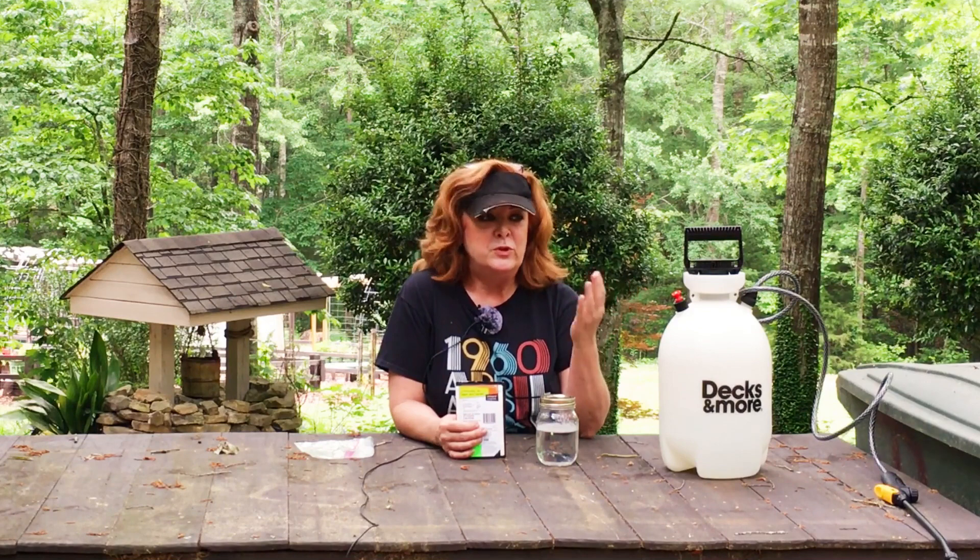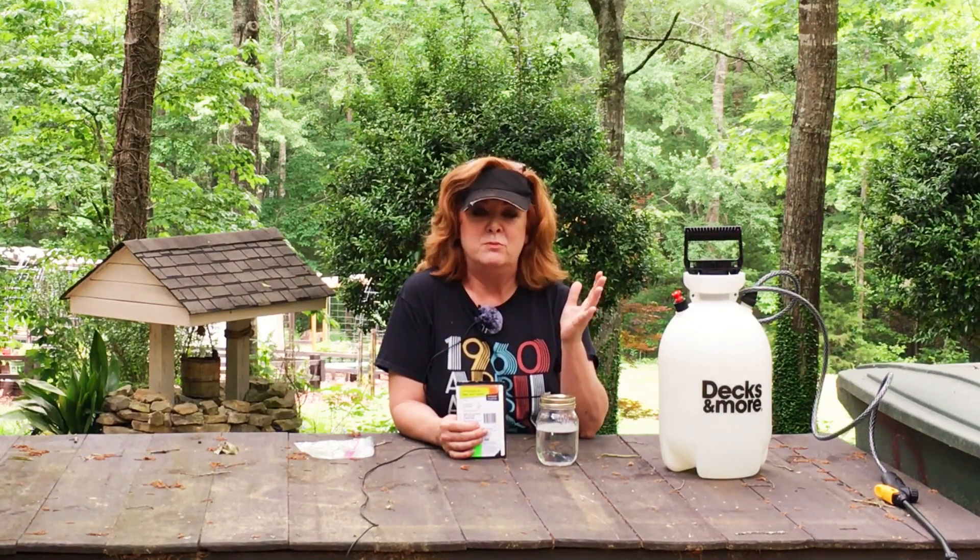I know many of you out there have probably used Dawn dish soap before. And I'll probably get comments — I've used Dawn on my plants and it just works beautifully. But Dawn is a detergent. That's why they used it on sea life and birds during the oil spill, to get all the oil off their feathers, because it is a detergent. It breaks down wax and oils. If you spray it in too high a concentration or too frequently on your plants, it will strip the waxy coating off of the leaves.